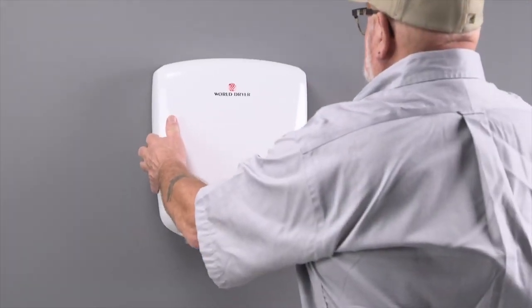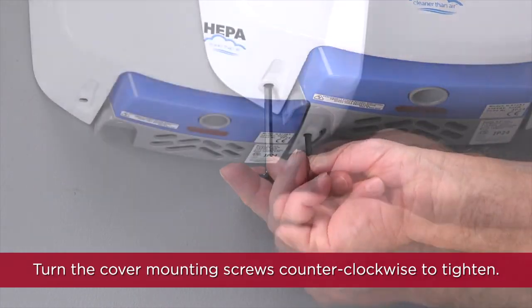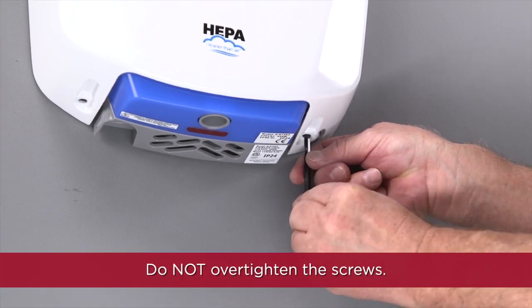Reinstall the dryer cover using the security hex key. Turn the cover mounting screws counterclockwise to tighten just until they're snug. Do not over-tighten the screws.